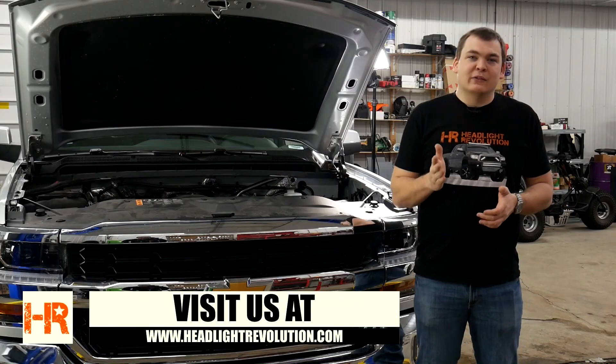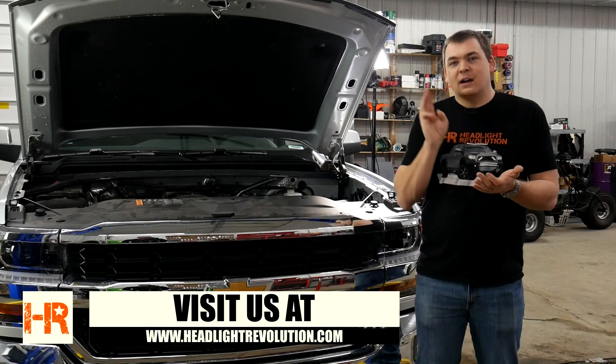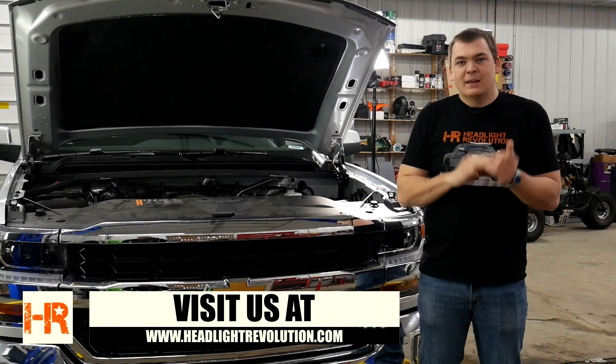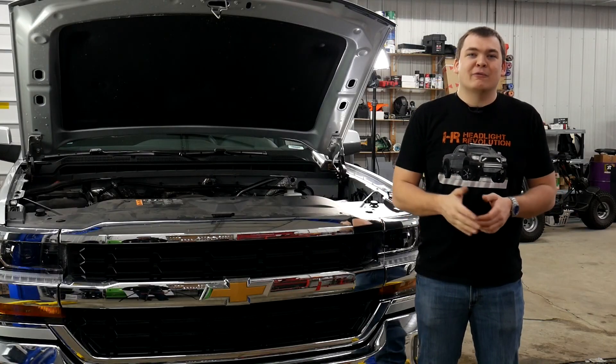We've got a lot of these videos out on this Silverado in particular — we've got reverse lights, cargo lights, tail lights, you name it. Be sure to check out our channel, Headlight Revolution on YouTube, and also follow us on Facebook. Thank you for watching.